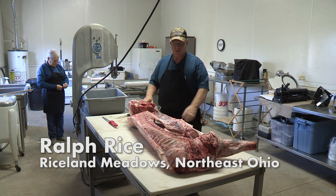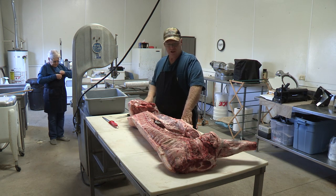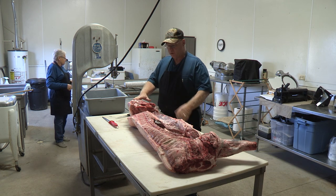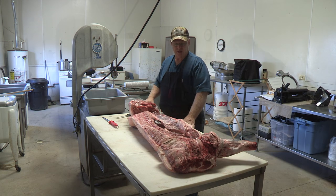Today we're going to cut up this half a pig. For the sake of television, I had this pig processed and broke it into primal cuts, which I'll explain. I put it in the freezer, and now we're going to work it up today.